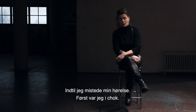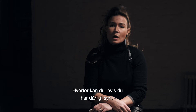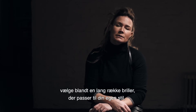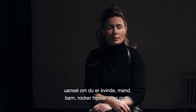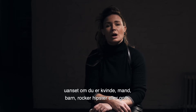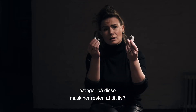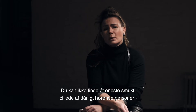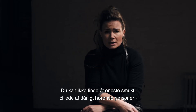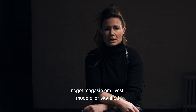But then I lost my hearing and I was shocked. It made me wonder: why is it that if you have bad eyesight you get to choose from whatever kind of eyeglasses suitable for your own style — no matter if you're a man, woman, child, rocker, hipster, or even goth — but if you have bad hearing you're stuck with these machines for the rest of your life? You can't even see one single beautiful picture of hard of hearing people in any lifestyle, fashion, or beauty magazine.